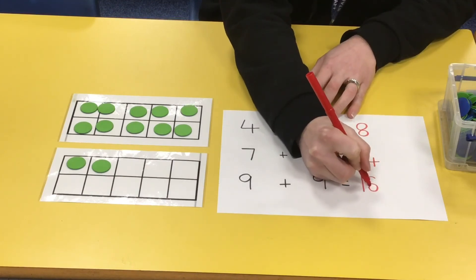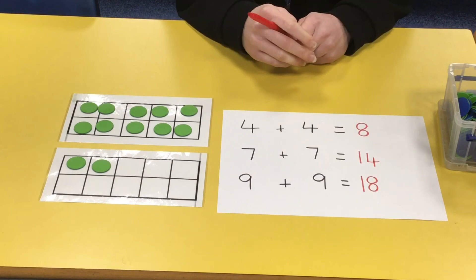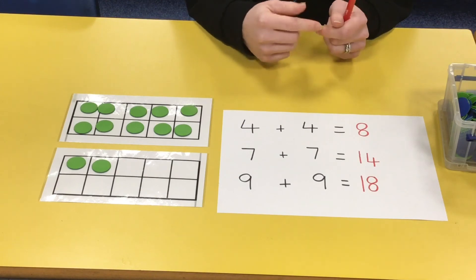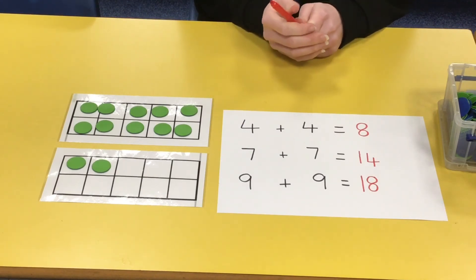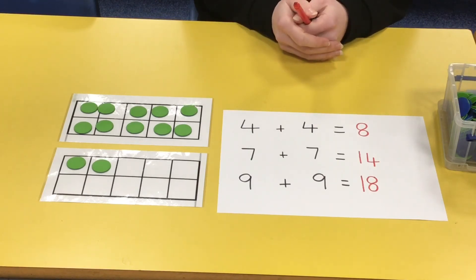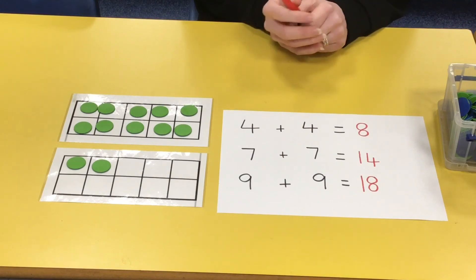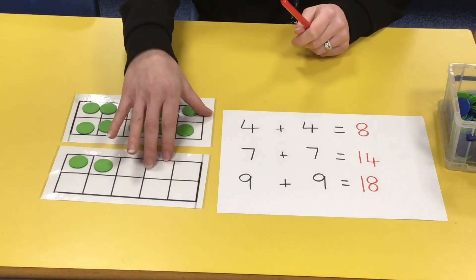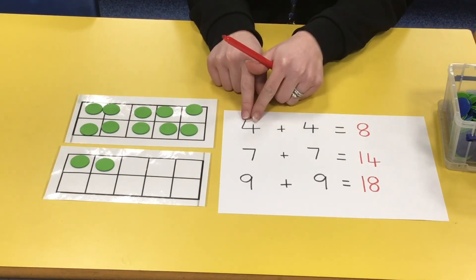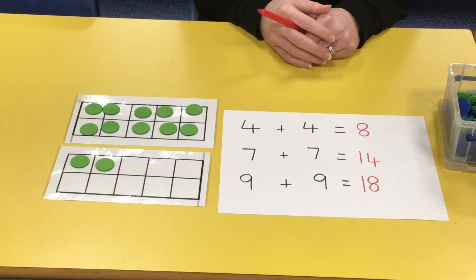Ideally you will know your doubles all the way: one add one, two add two, three add three, all the way up to ten add ten. Learn those off by heart, so I can say to you 'what's six add six?' and you say twelve, or 'what's ten add ten?' and you know twenty. Have a really good go this week — use your counters or whatever you've got. If you can manage by putting the first number in your head and counting on, do that, and see how well you can remember them. I'll test you when you get back to school. Well done everyone!